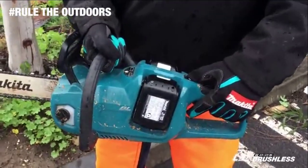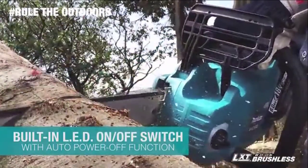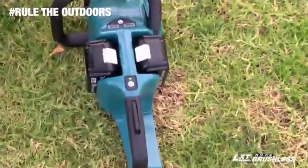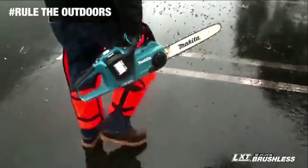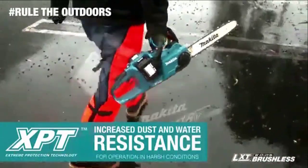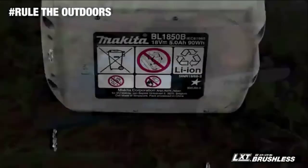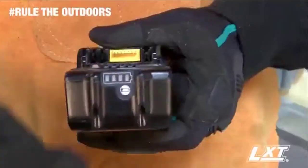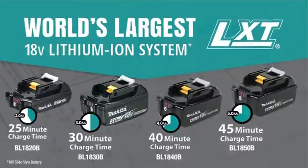Other features include a built-in LED on-off switch with auto-power-off function, which automatically shuts the saw off when operation is delayed for extended battery life. The chainsaw features extreme protection technology engineered for increased dust and water resistance for operation in harsh job site conditions. It's compatible with Makita 18-volt lithium-ion batteries.